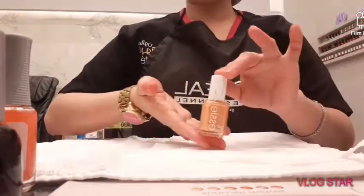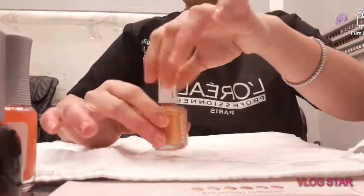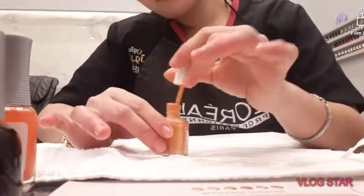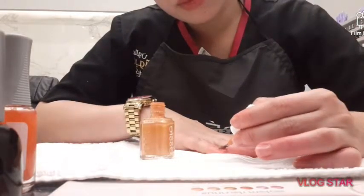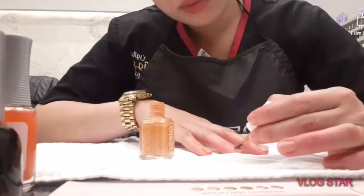Step 2. I applied the nail polish named Easy. I like this nail polish because I love the print, and I like it on my skin.